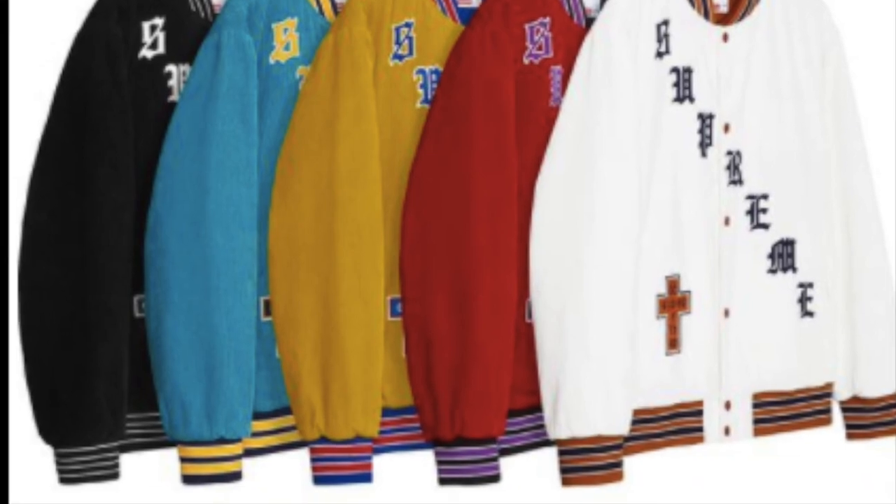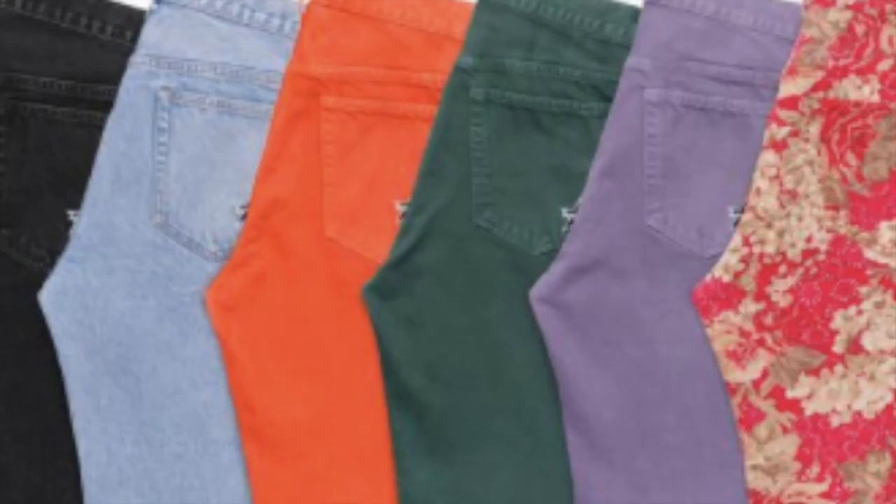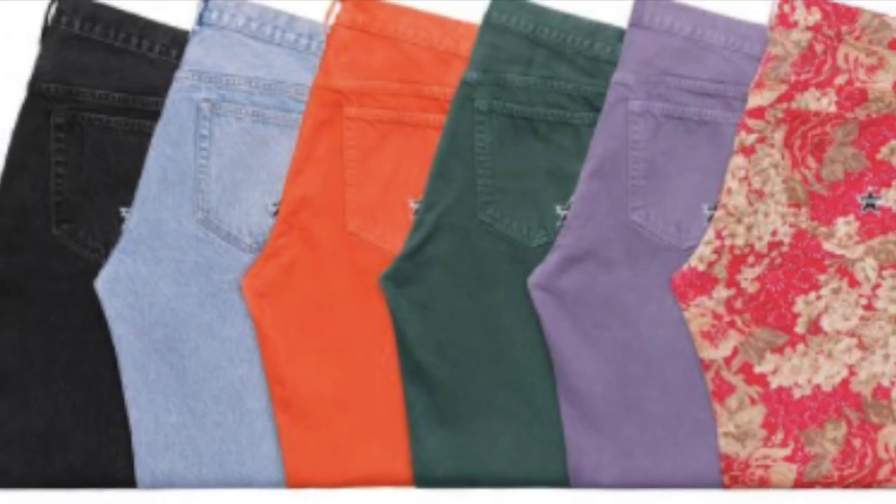You have the Oxford shirt — all cotton — for $118. The washed regular jean in a five-pocket style is around $148.